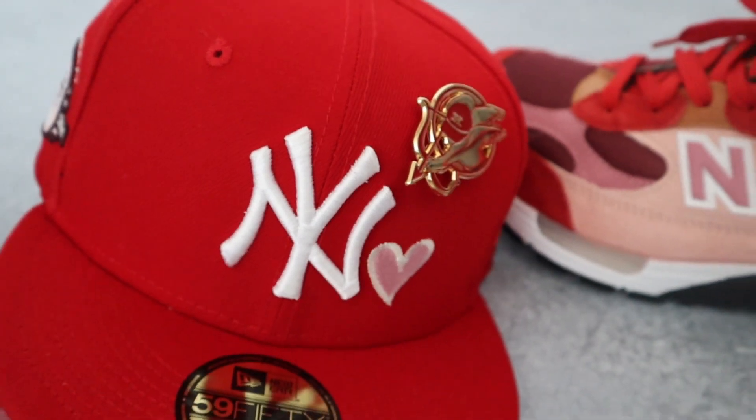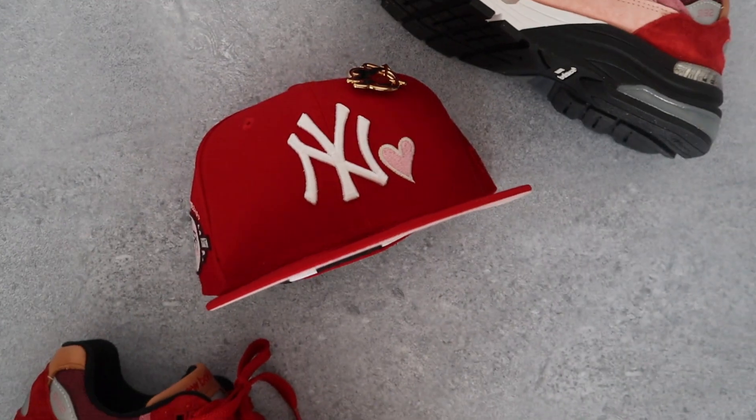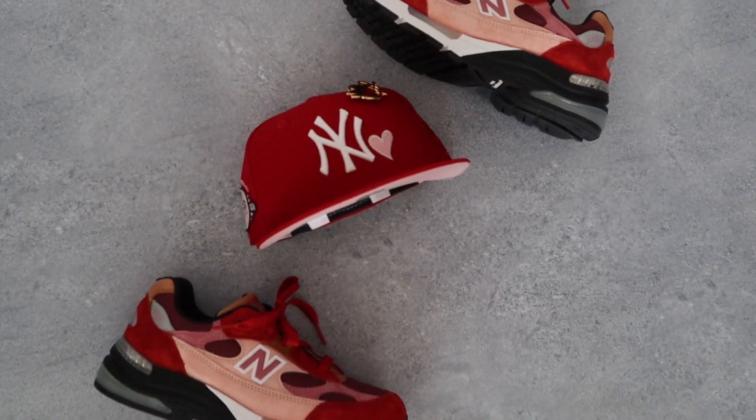Let me go ahead and grab the sneakers so I can show y'all what I'll be pairing this up with. Some of y'all probably already know the sneaker I'm about to pull out because it is one of my favorite shoes — but bam, the Joe Fresh Goods New Balance. Tell me that is not a perfect match. The pink in there matches that little pink accent with the heart, and the maroon inside the patch matches the maroon on the sneaker. It is a perfect one-for-one match — I can't wait to put a fit together with these two.